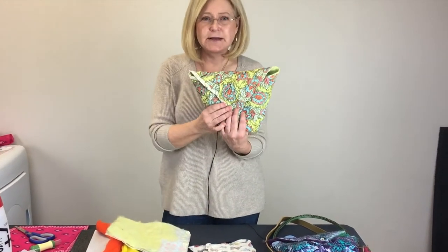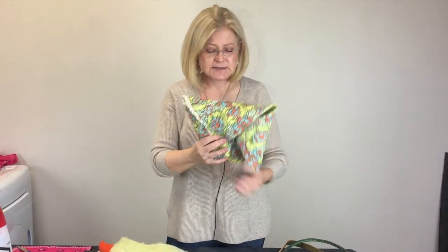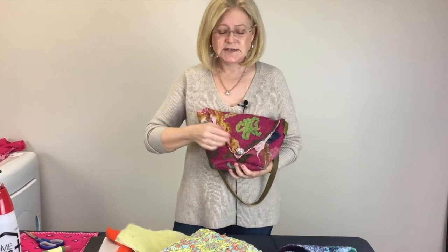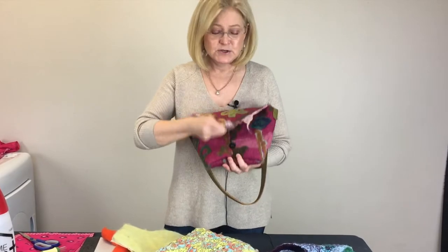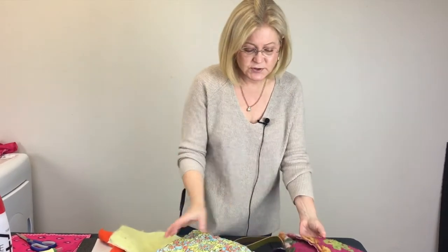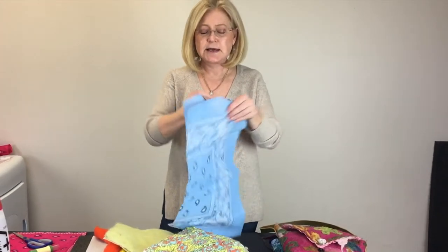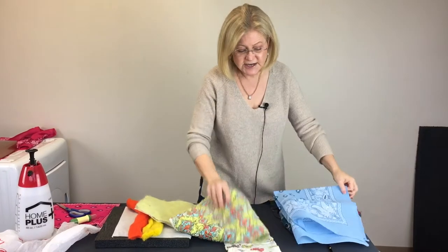Sort of like a diaper — sew it and put a little button on it, and you can have yourself a little coin purse. It will be felted on the inside and fabric on the outside. This other example has felt on the outside with an actual design on it and fabric on the inside. These bags were done with a bandana which was approximately this size to start with.